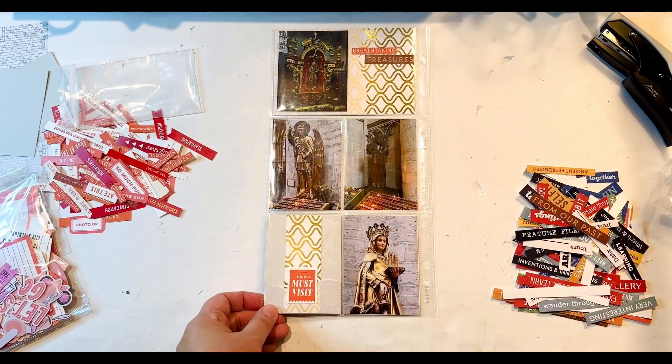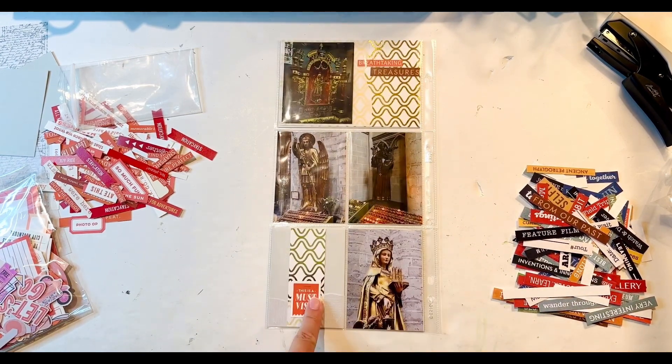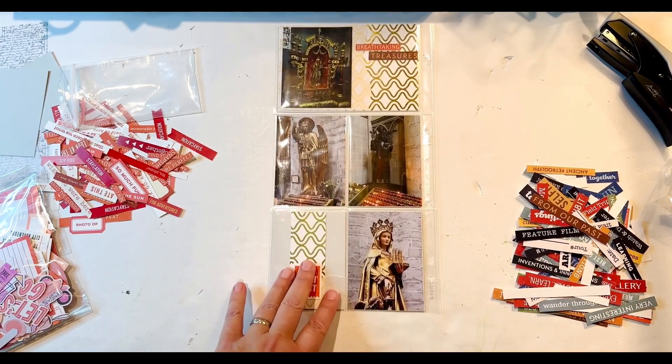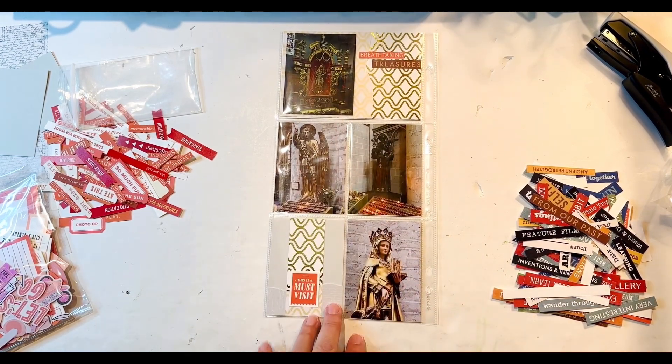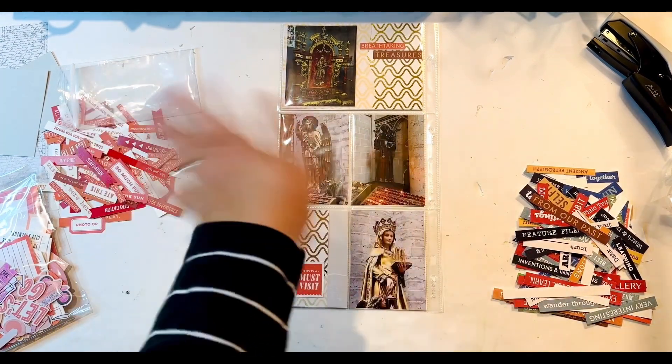Because these are so bold with the pattern and that bright gold, I don't think I want to add anything else — I just want to leave them alone. They're beautiful as is. Here's another one finished for Belgium. Thanks for watching.